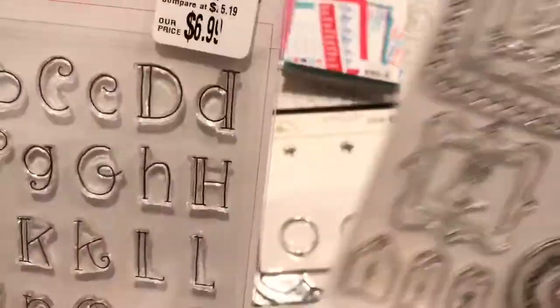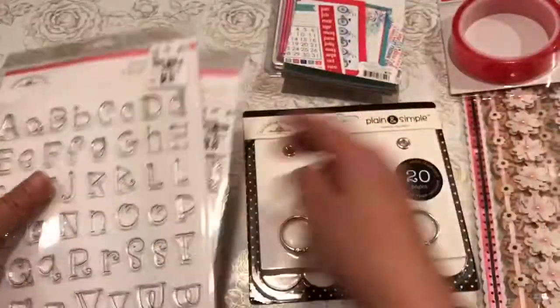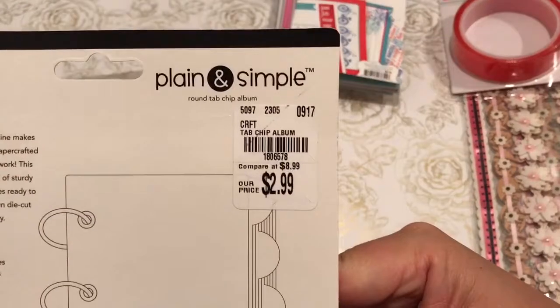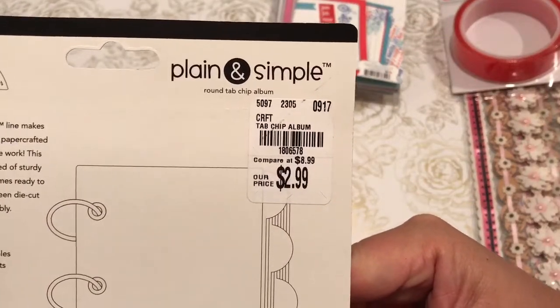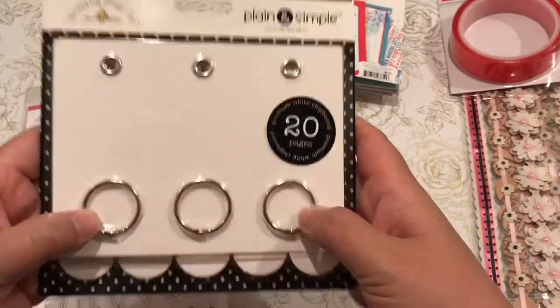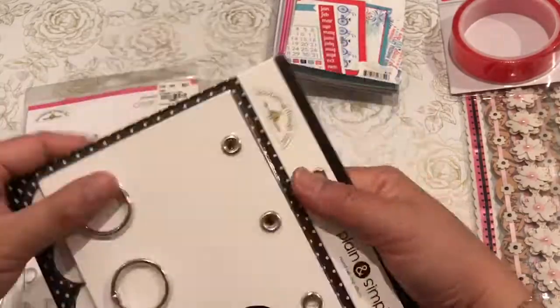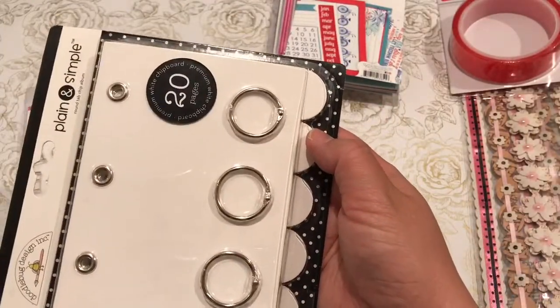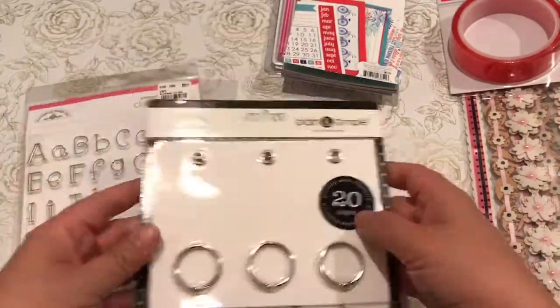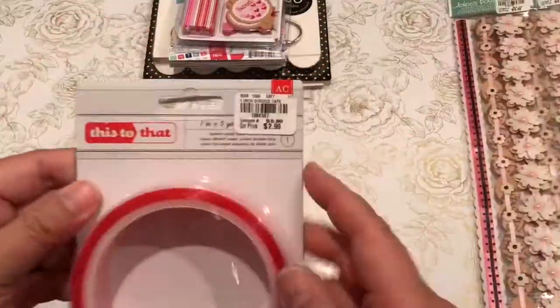I have allergies, so I do sound a little nasally. But these are also some chipboard albums for $2.99 and I was hoping to play with these sometime in the summer, whip out my summer paper, and make some cute albums with it.